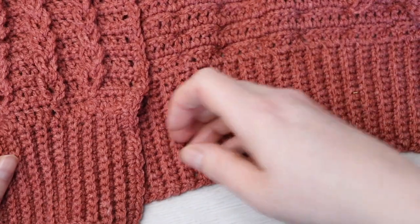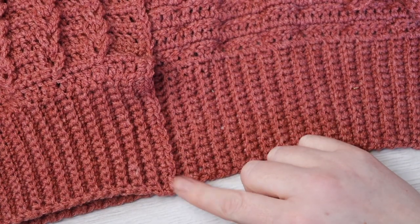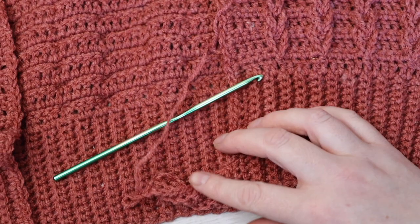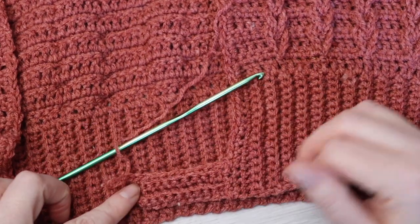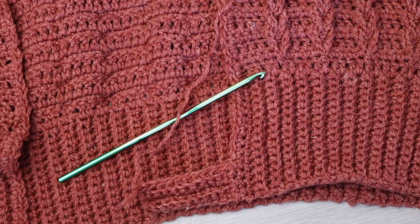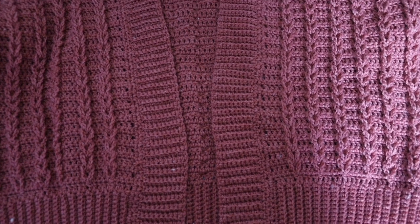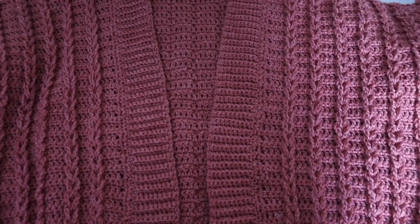When you reach the other side, fasten off and weave in all your ends. And that's your cardigan completed! If you liked this tutorial, please give it a thumbs up and subscribe. Don't forget the free written pattern is on my blog, crochetwithcari.com. Until next time, take care.